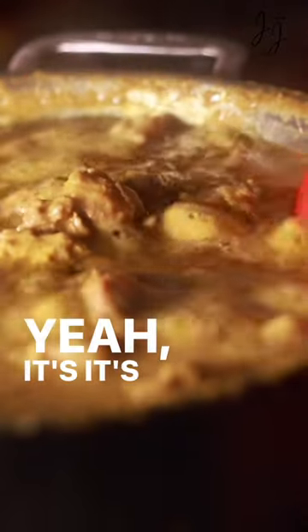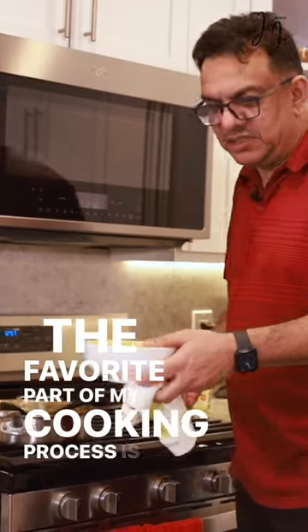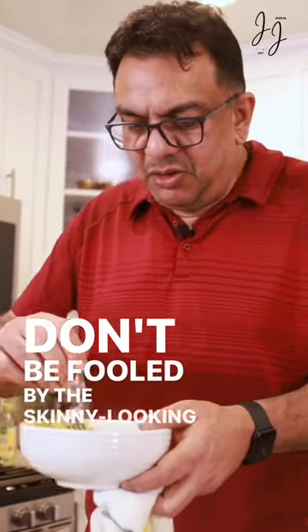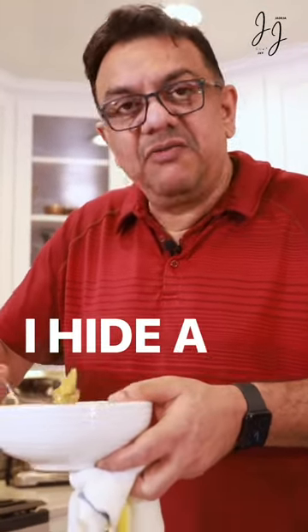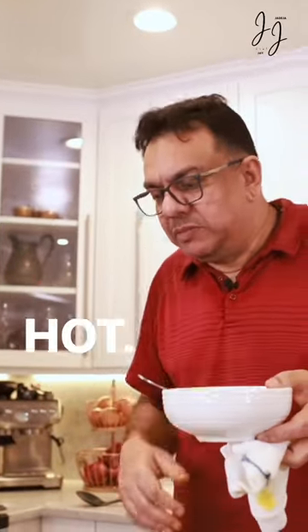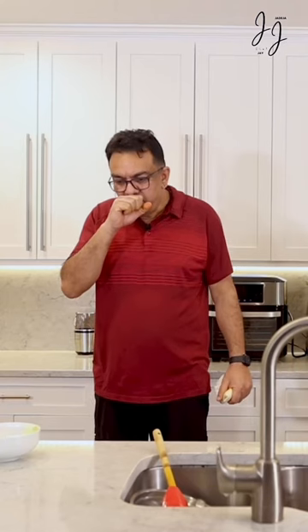I can smell it already — it's delicious! The favorite part of my cooking process is tasting. Don't be fooled by the skinny-looking figure — I hide a lot of fat in me. Hot and tender and spicy.